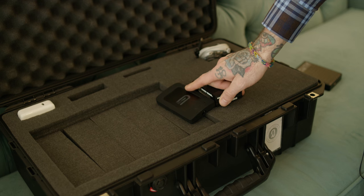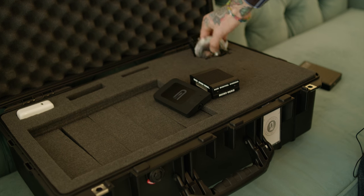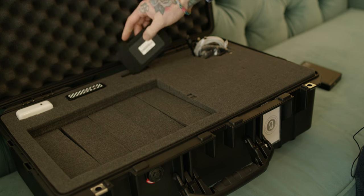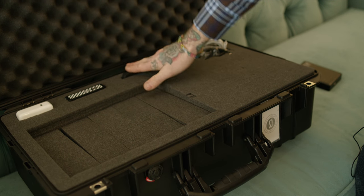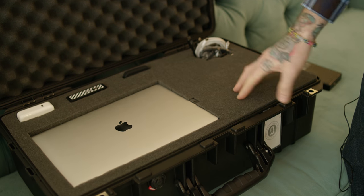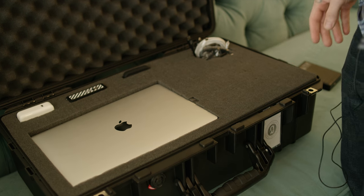I got my plug here, I got all my different wires here that I need. And that's how I do it — I'm able to do three weddings in a row and not have to buy extra cards or anything, so it works out well.